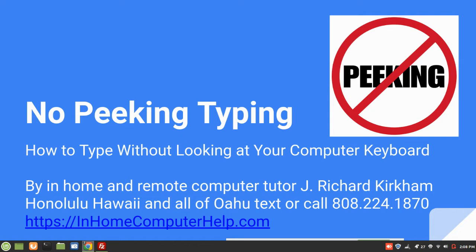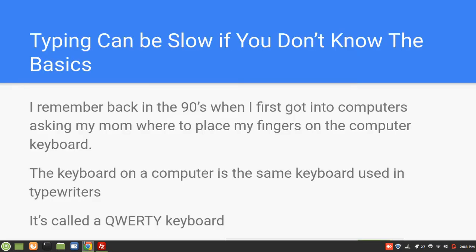Text or call — there's my phone number there. Give me a call if you like my teaching style. Typing can be slow if you don't know the basics. I remember back in the 90s when I first got into computers, I asked my mom where to put my fingers on the keyboard. The keyboard on the computer is the same keyboard used on typewriters — it's called a QWERTY keyboard.